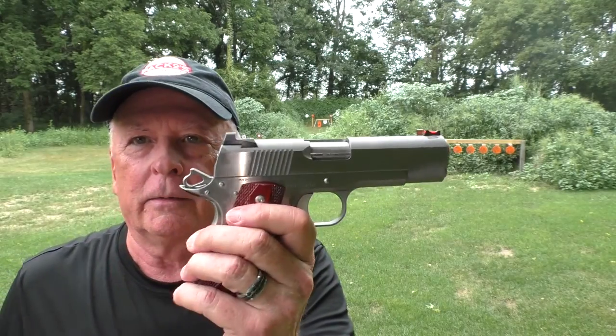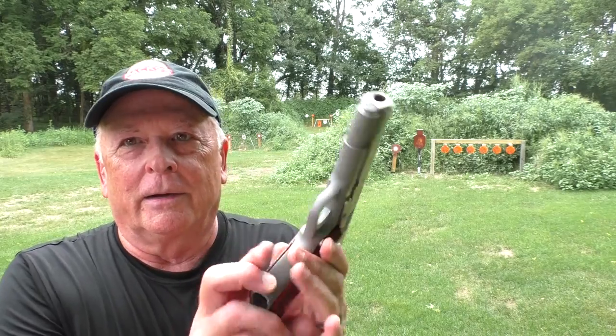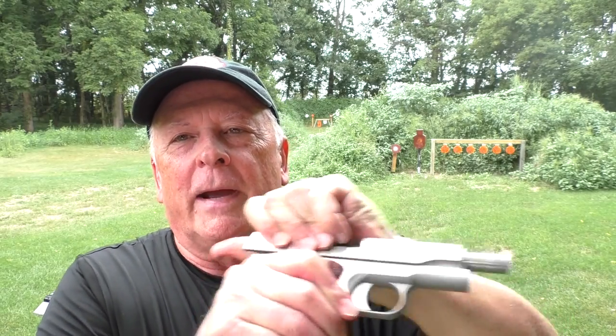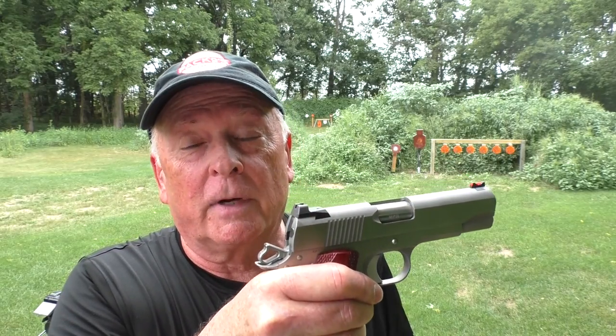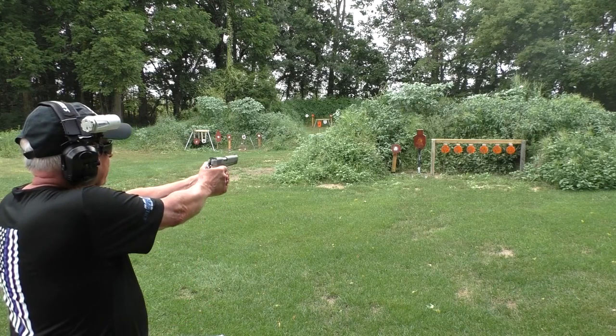Dan Wesson Point Man Carry locked up on us after six rounds. Dan Wessons have always had good tolerances, but I've never had one quite as tight as this. With the help of Ann Arbor Arms, we got it apart, lubed it, and put it back together. A couple of takeaways: number one, out of the box on a very precisely fitted gun, lube it first — although I've never had to do that with any other. And second, while a polymer frame gun may work right out of the box, the more precision guns probably need a little more attention. This is really tightly fitted, and I think when it heated up, that's when it started locking up. It's got a good bath of oil now, so we'll see what happens after a few shots at 12 yards, then 25, then 50.